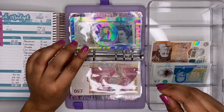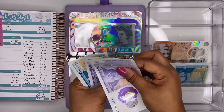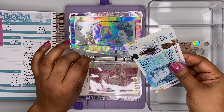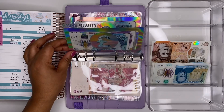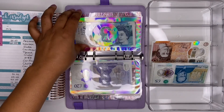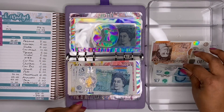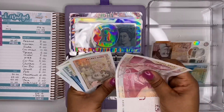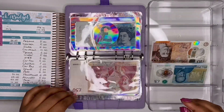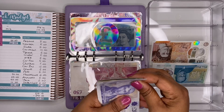Hair and beauty gets £5 — we now have £65 in there. I've booked a hair appointment for around the 20th of April. Car tax gets £5 — we now have £145 in that envelope. Clothes also gets £5 — I'm making an effort to build this one up as it's an envelope I'm likely to dip into spontaneously. We now have £135 in clothes.